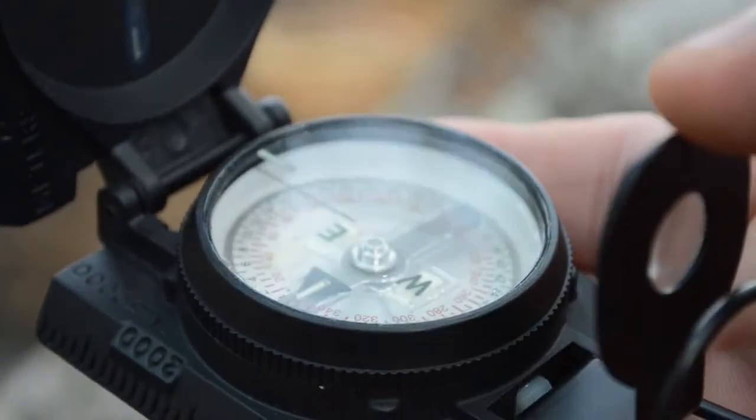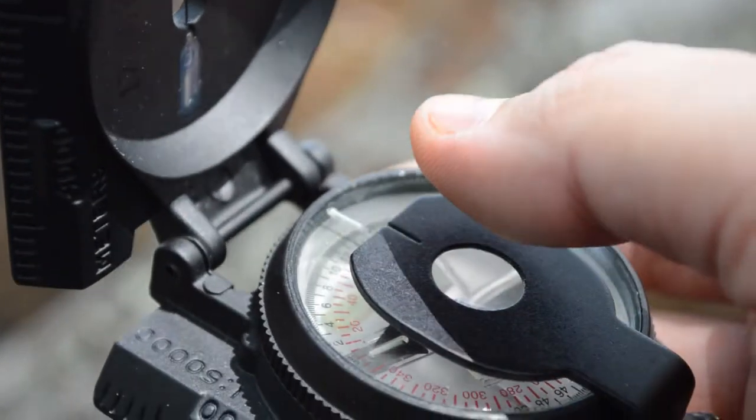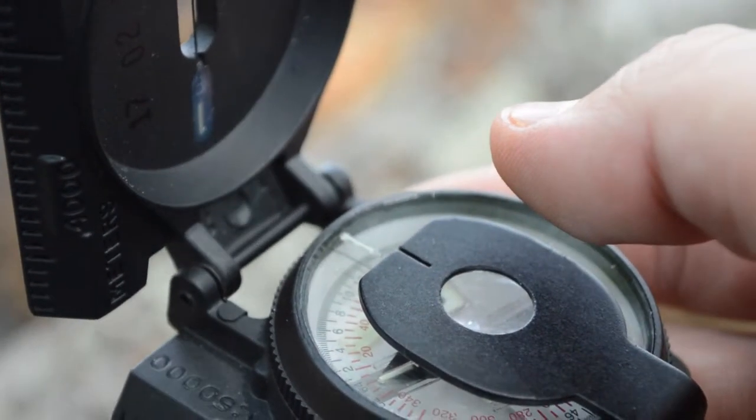Also to note: the sight aperture is magnetic. When you put it in the closed position, it will keep the dial from rotating so that it stays from being moved about while in transit.